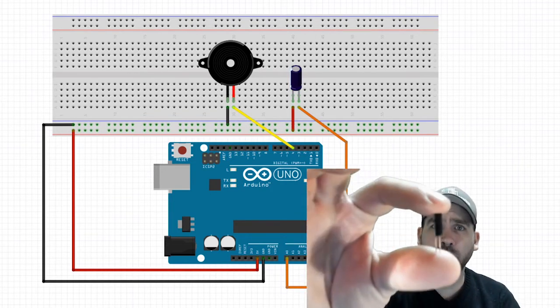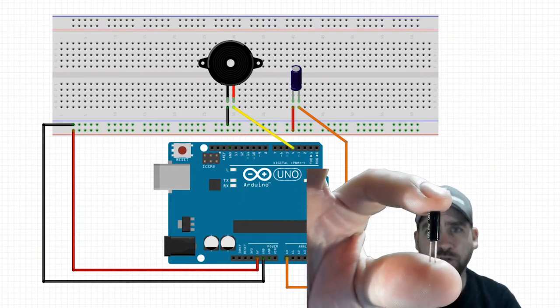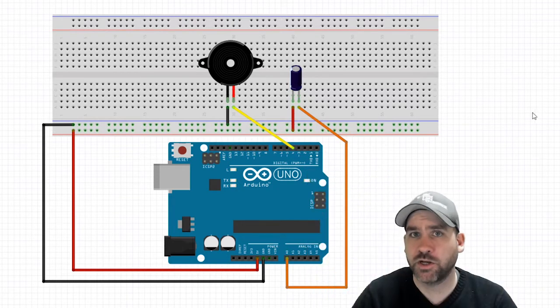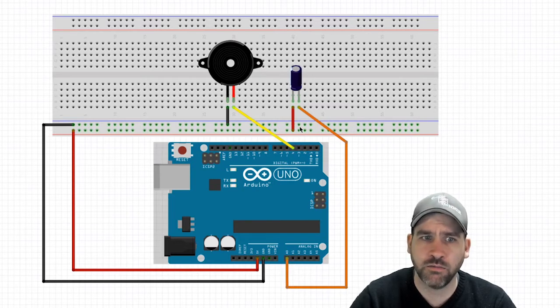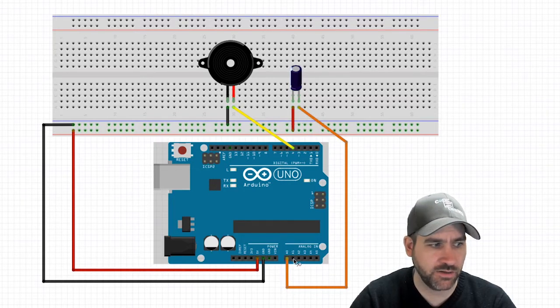We're going to use a simple two-leg vibration switch, sometimes called a shake switch or a shake sensor. We're also going to use one of the standard two-leg buzzers. Let's look at the wiring diagram to set this thing up. We have our vibration sensor plugged into our breadboard. It doesn't actually matter left leg or right leg, as long as one of them is sent to A0 on our Arduino, and one of them is sent to voltage. I have the left leg going to voltage, the right leg going down into A0 on my Arduino.